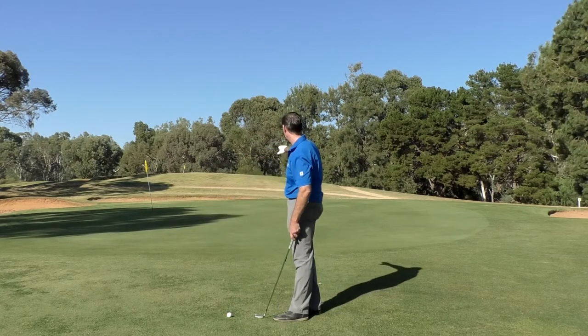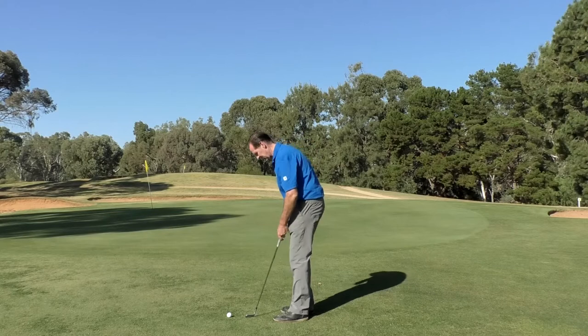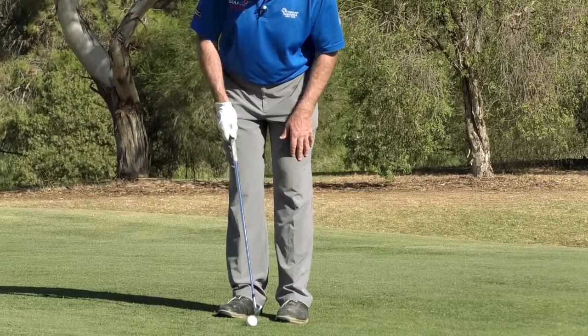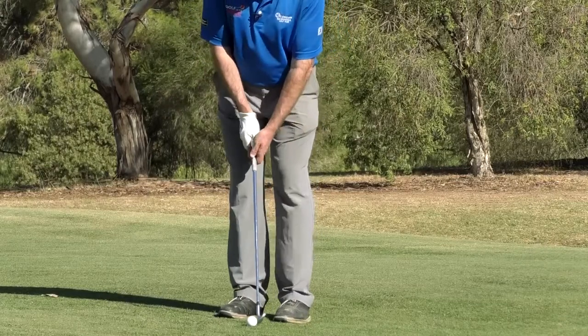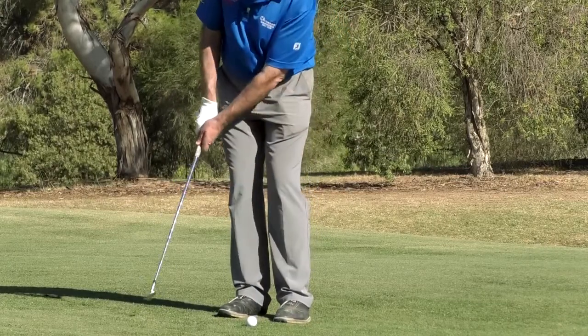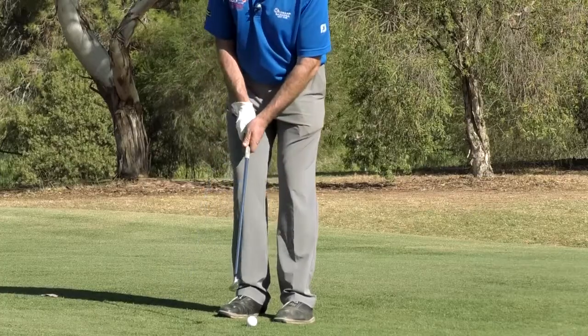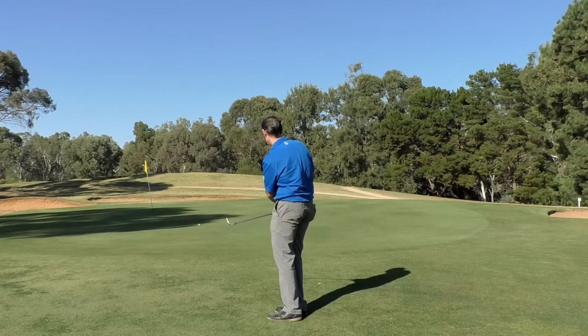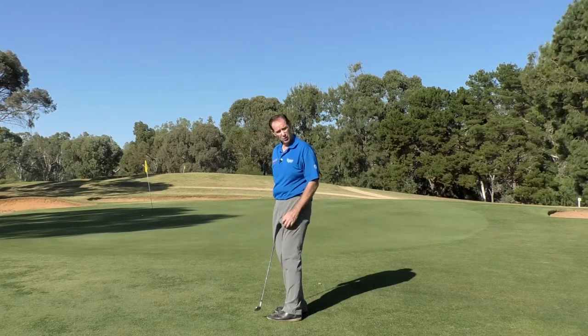So let's hit a shot. The real key here is where I want the ball to land. I've got the ball in about the middle of my stance, leaning a little bit of weight into my front leg, and I'm looking at where the ball will land. Nice smooth tempo — no trying to help the ball get into the air.